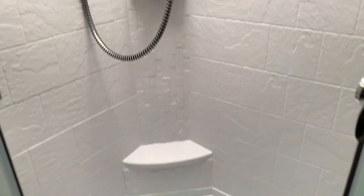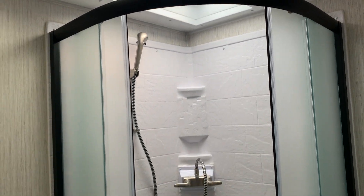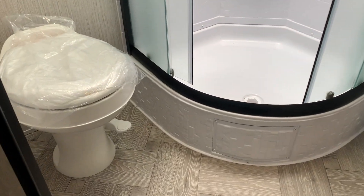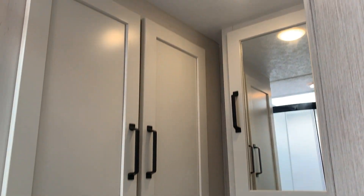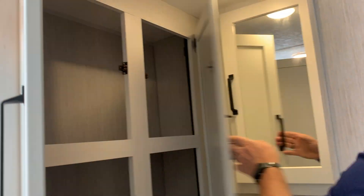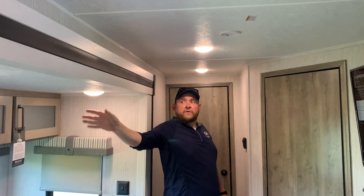The bathroom is fully enclosed on the side. We have a corner shower with sliding doors, a full shower surround, and a skylight above. There's a foot flush toilet with a roof vent and built-in power fan above it. We have the vanity with storage below, a medicine cabinet above, and a good amount of linen storage for towels, toilet paper, and anything else. All lighting throughout is LED — nice and bright and very energy efficient.